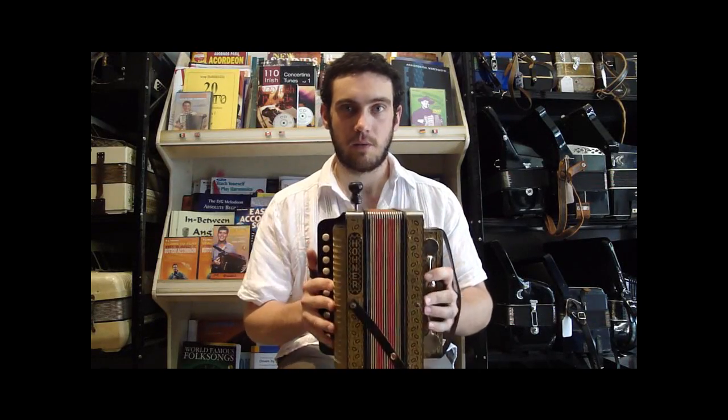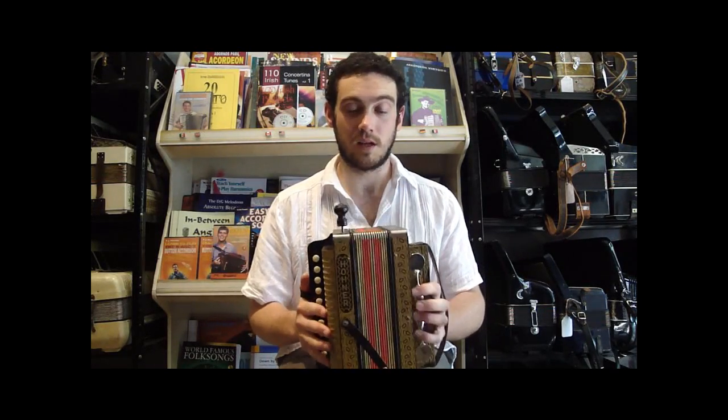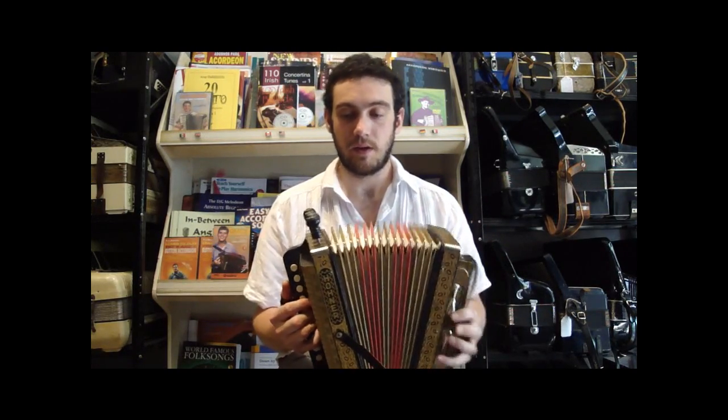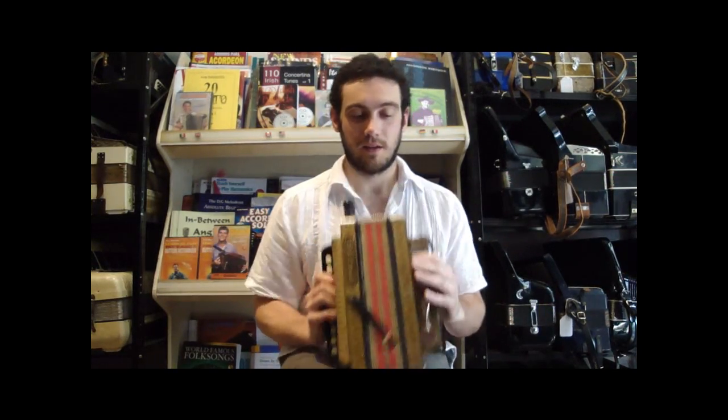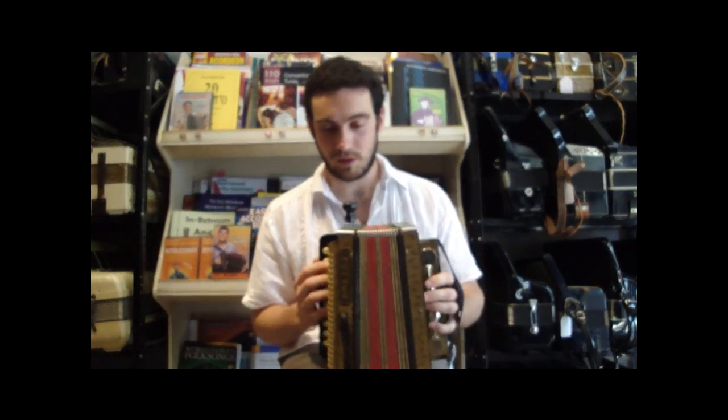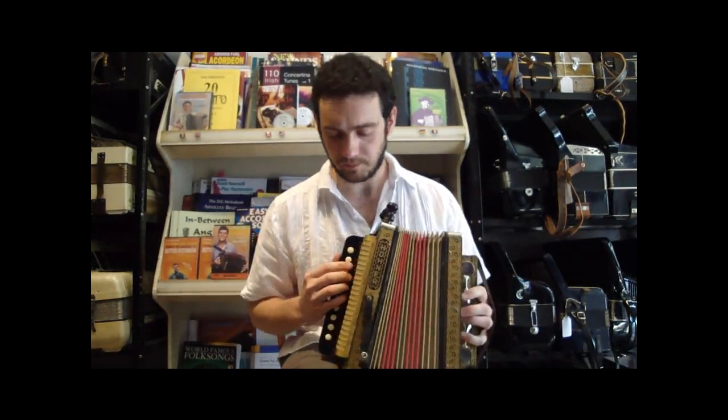This is a Hohner HA-114, tuned in C. This one has 14 folds in the bellow and it is a four stop. It's in nice condition. Tuned in C, so I'll run through a scale real quick and then play a couple tunes on it.